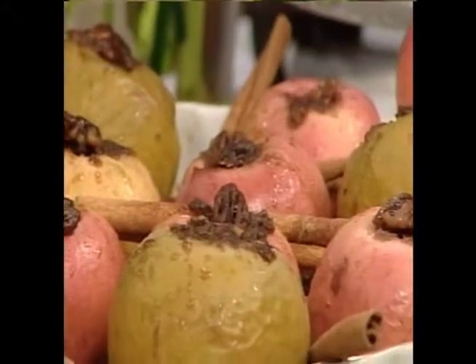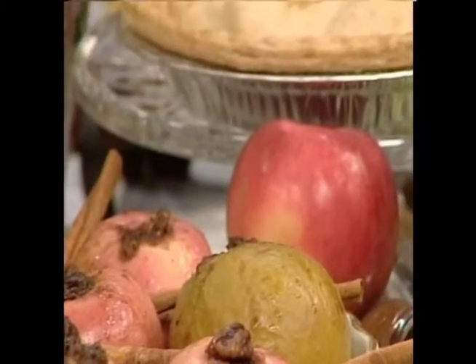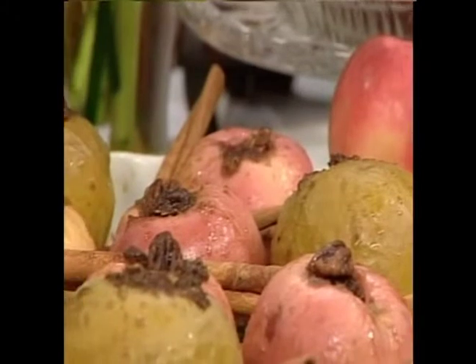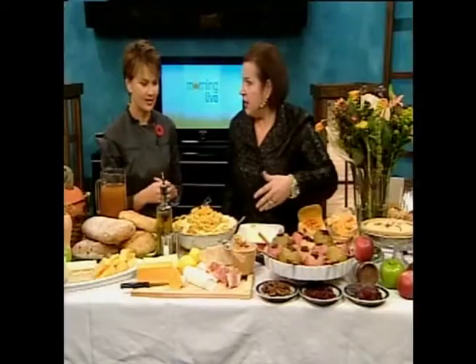Don't be afraid to use other things. I have dried cherries and dried cranberries — those are fun. I've also stuffed them with chocolate chips, so chocolate and apple. Very good idea!